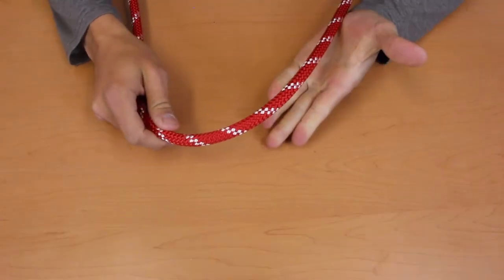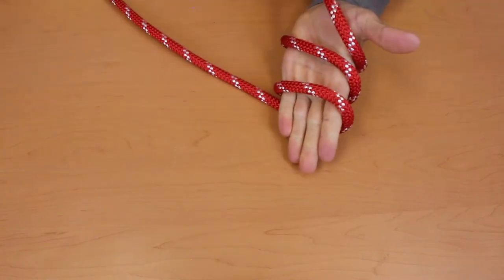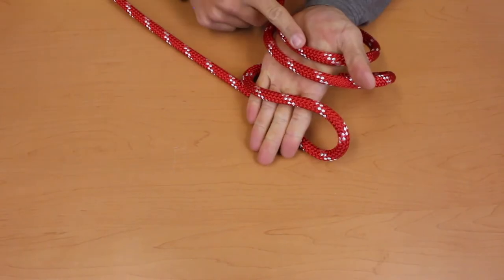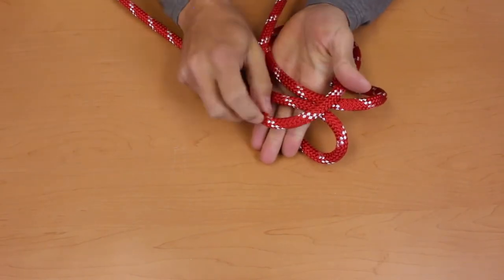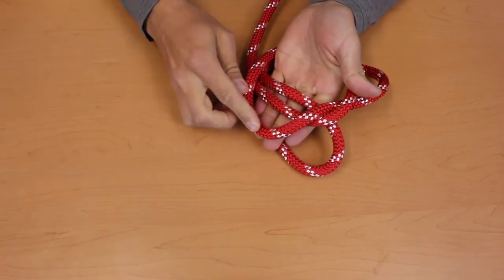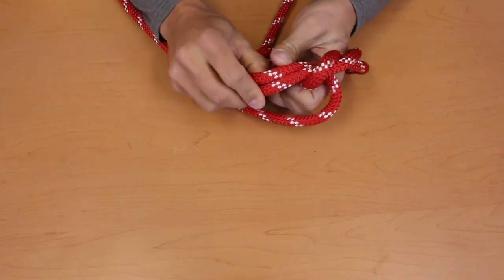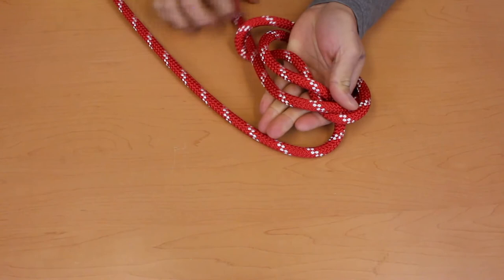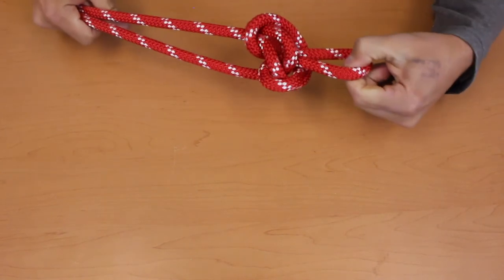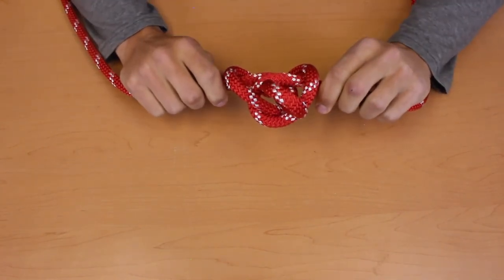For the Alpine Butterfly, take your rope and wrap it around your hand three times. Make sure that the wraps are nice and loose so that you can move them around. Grab the wrap that's closest to your wrist and move it up towards your fingertips. Grab the new wrap that's closest to your wrist and move it up towards your fingertips. Take this one and tuck it under the other two. Grab this one and your line and pull them apart. And that's how you make an Alpine Butterfly.